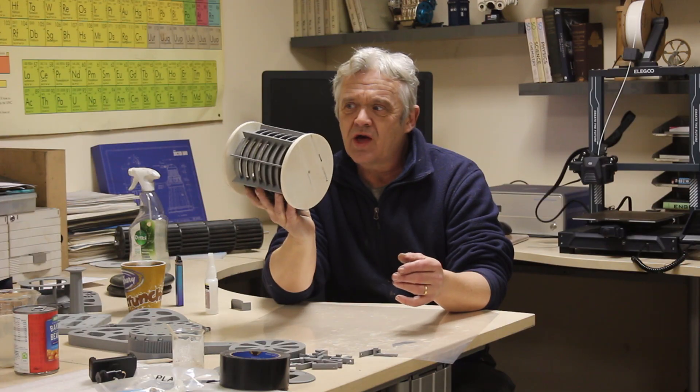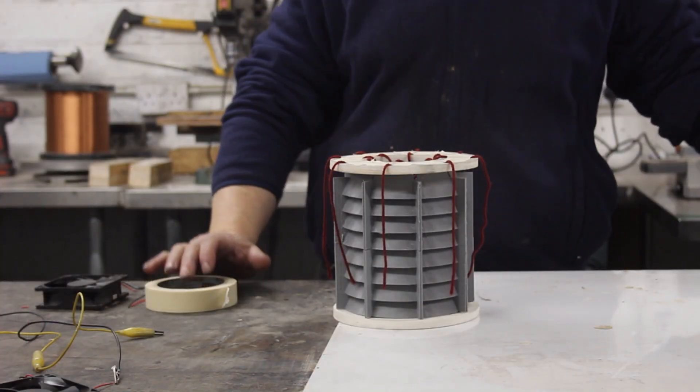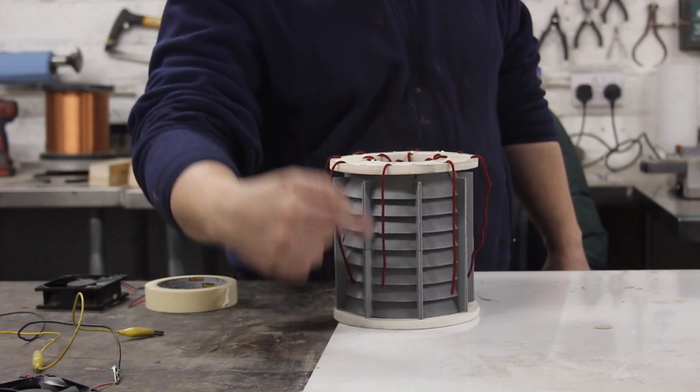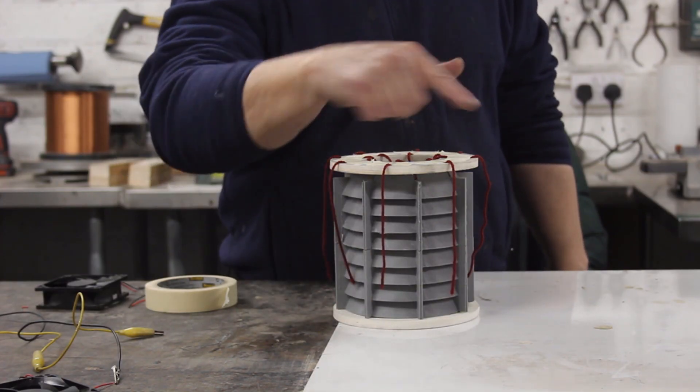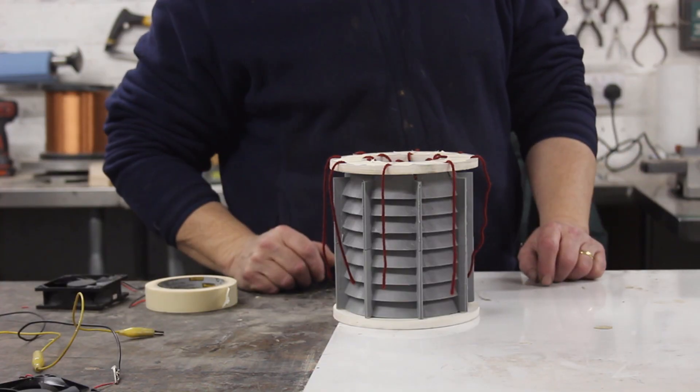There is our replication of Max's work, and we're going to see if this does what it did in Max's video. We're going to blow some air here and see what happens to some colored string. I've done exactly what Max did — I've given it purple wool dreadlocks all the way around, and there are eight of them. We're going to put a fan on it and see what happens to those dreadlocks.